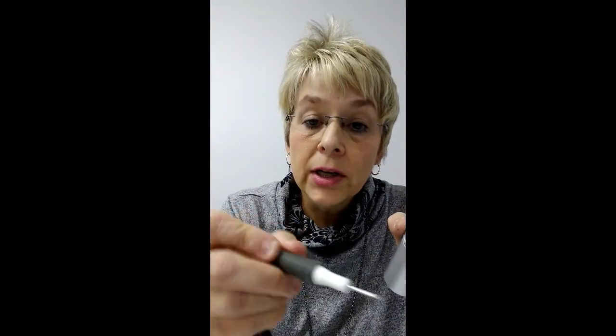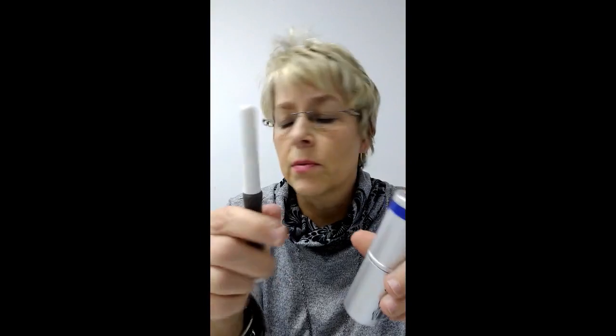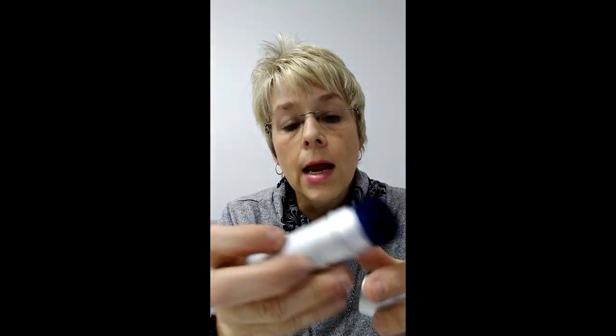The big thing for me was the diameter of this tool. A lot of tools on the market that our competitors have really small handles, and when you're trying to blend with a really small handle it's hard on your hands. I have issues with my hands, so I wanted a brush that was bigger, easier to hold, easy on the hands, and compact for travel.